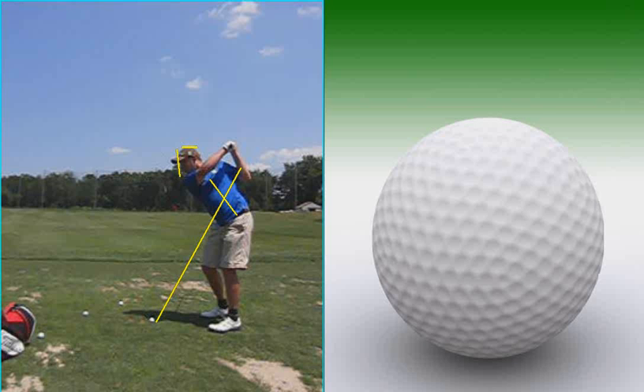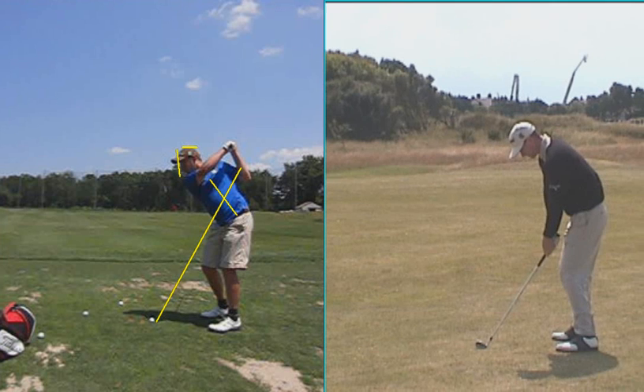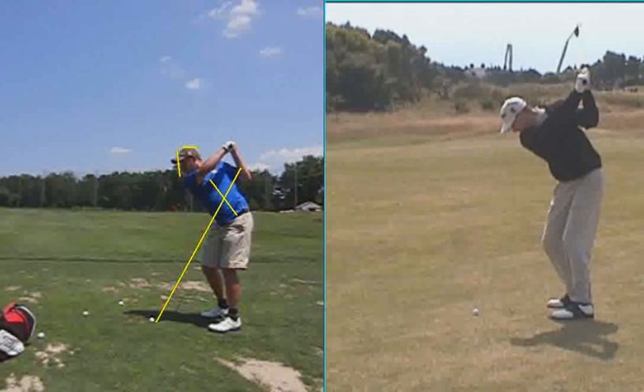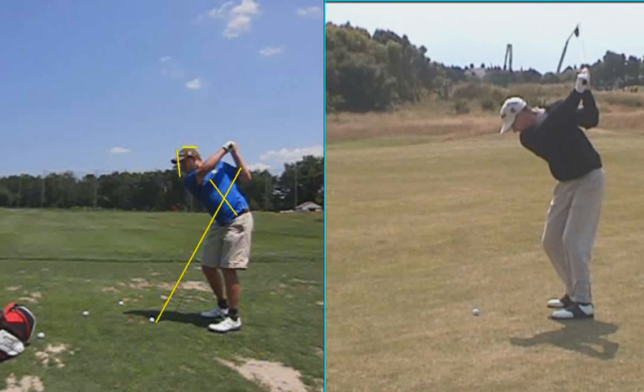I've got Steve Flesch, who's another left-handed guy who played on tour — still plays on tour, a pretty good player. Just take a look at the top of his backswing. He's probably got a five iron here, and that's the top of his backswing. The club doesn't go any further back than that.